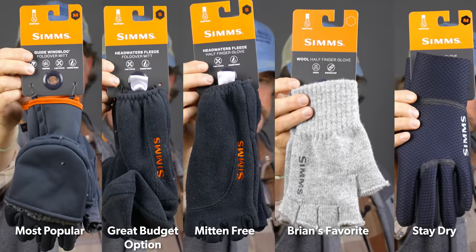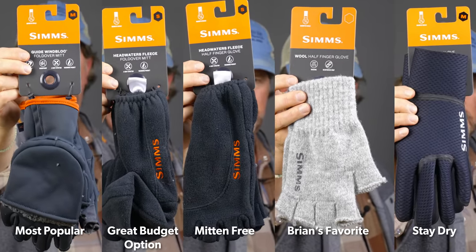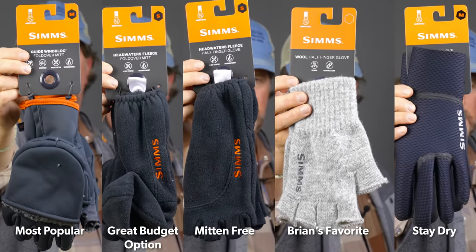So there you go — that pretty much runs down the entire Simms glove line. Rundown for Bob and Riker. We'll get you guys out a hat and a fly box. We appreciate the questions — thanks for being here.